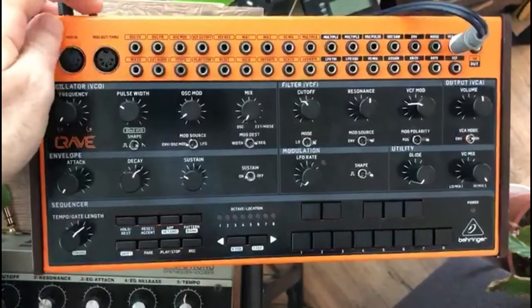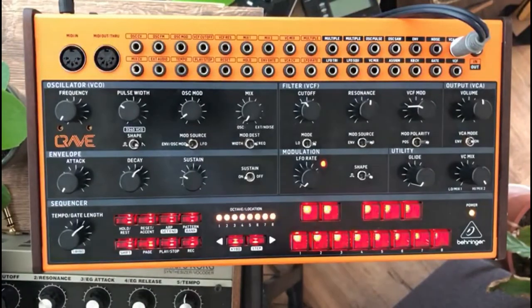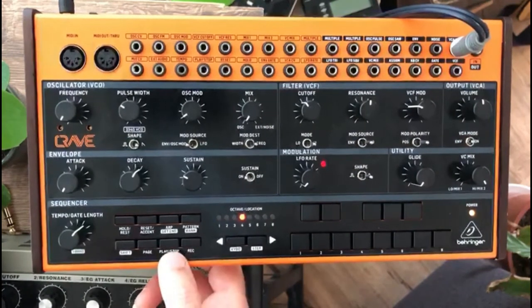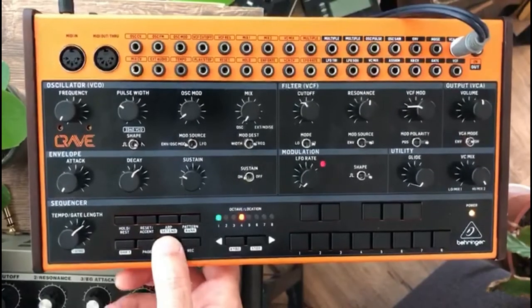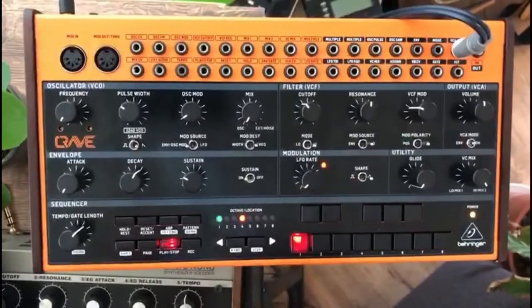First, starting up the Crave. If no pattern is entered, the Crave will play a bass note in repetition when you press play or when it is started by an external clock. So when you press play you will hear the bass sounds.